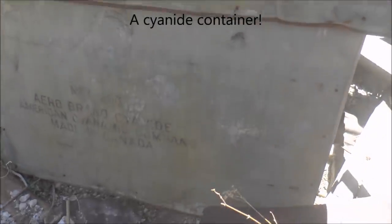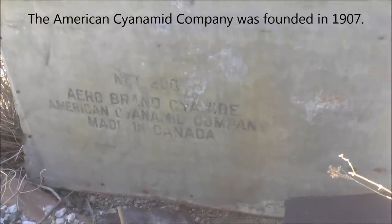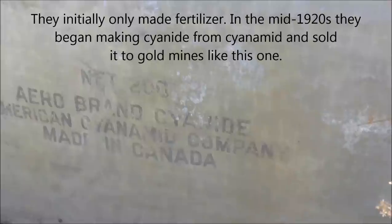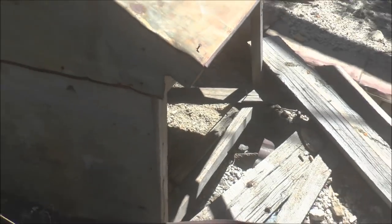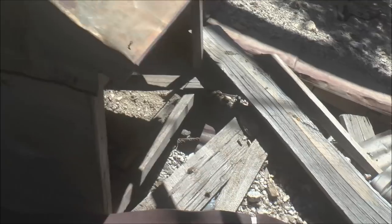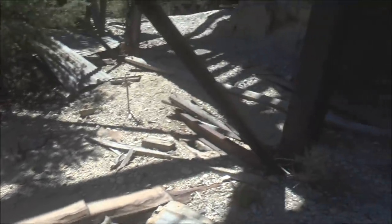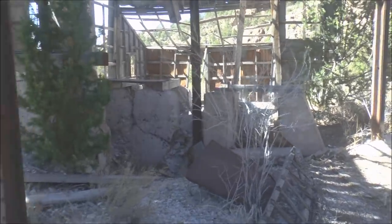Here is a cyanide container. You can see on the side the stenciling: Aerobrand Cyanide, American Cyanide Company, made in Canada - that's kind of ironic. The cyanide would come in this container. It looks like a dog house, but we think it was probably in powder form. They shipped it inside this container that looks like a dog house. I never saw one of those before.